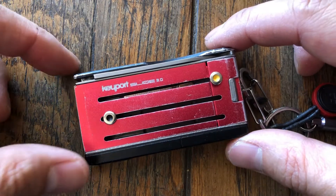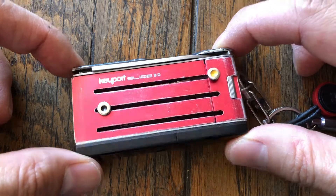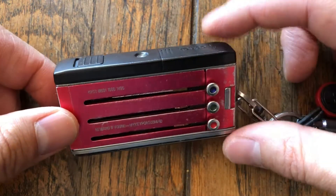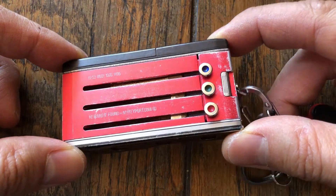I've been using the Keyport Slide since version 2.0 when I saw an ad that shared a great way to organize and keep all your keys together. Keyport 3.0 I think I backed on Kickstarter or Indiegogo, one of those campaigns, and I've been using this for at least a year now. As you can see, it's pretty well worn, pretty well used.